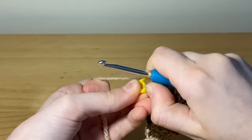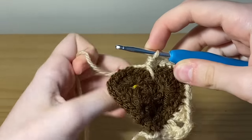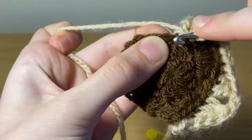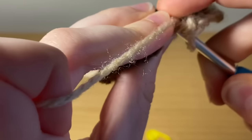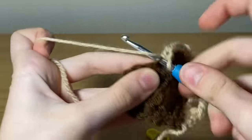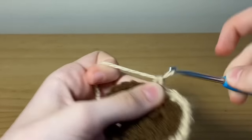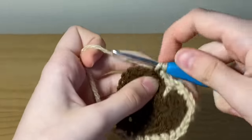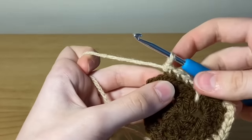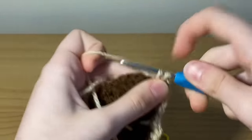Right where the stitch marker is, remove it now. Into that stitch place a single crochet — we're going to be placing four single crochets into the back loops of the next four stitches. Our hook is currently through the first slip stitch through the middle stitch, and now you just normally single crochet for four stitches. Then chain two and single crochet into the back loops of the next four stitches.